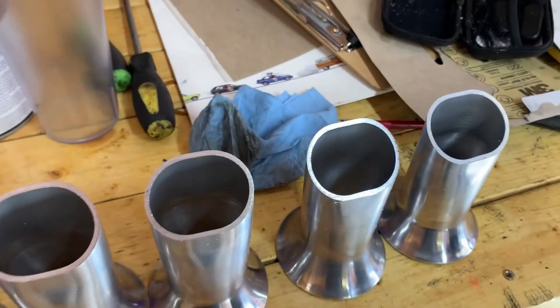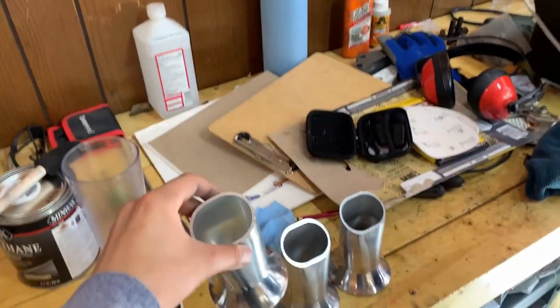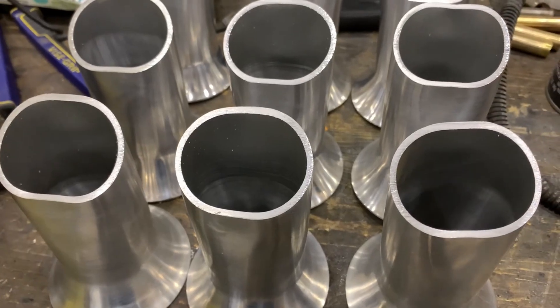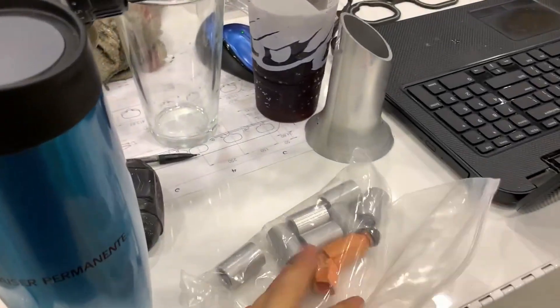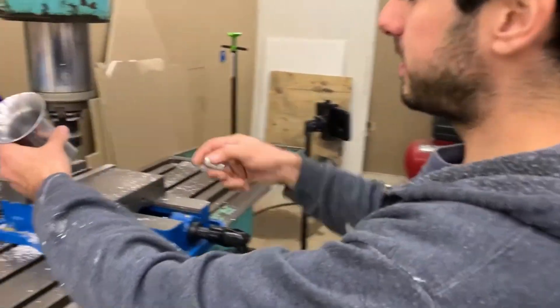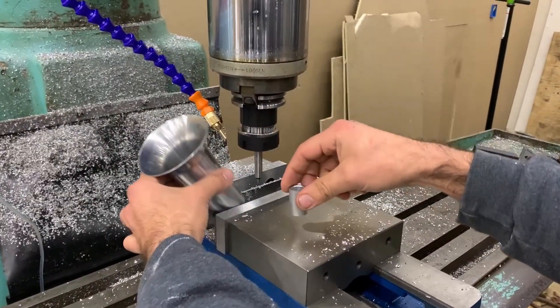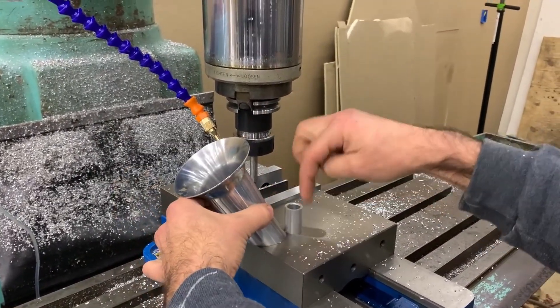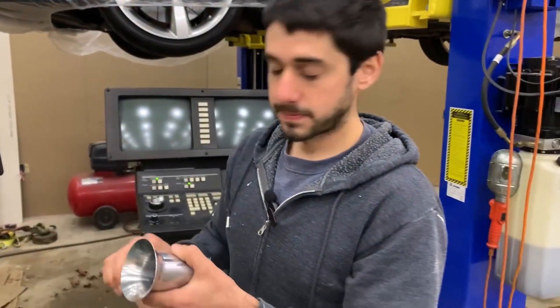Now we're going to figure out how we're going to do the injector bunk, and then these runners will be all done. We're here machining the last part of the runners. We have our injector bunks that we machined a couple weeks ago. We're setting everything up on the mill — got some parallels in the vise. We're going to machine circles for this to slide into, then we'll be welding it there to finish off the runner.